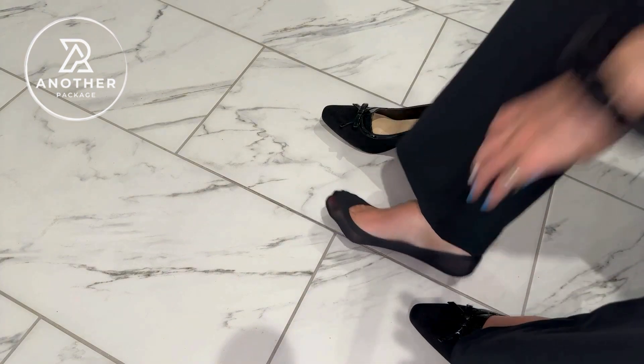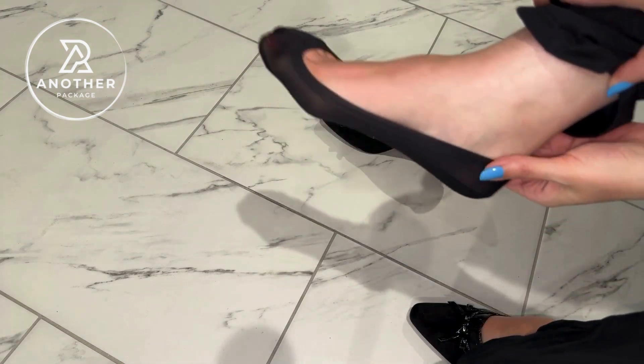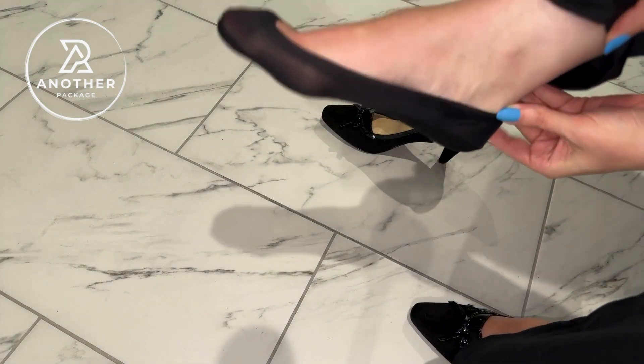For me, it adds so much comfort when I am wearing high heels because my feet don't sweat inside of my high heels, and it just makes the comfort of wearing them a whole lot better for me.